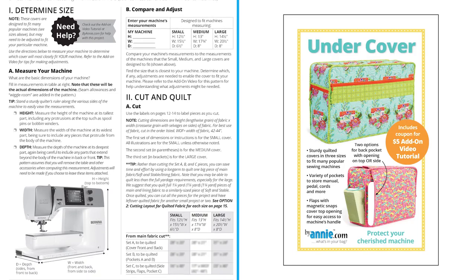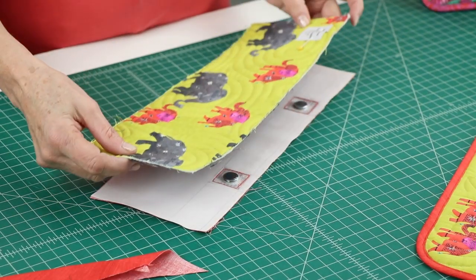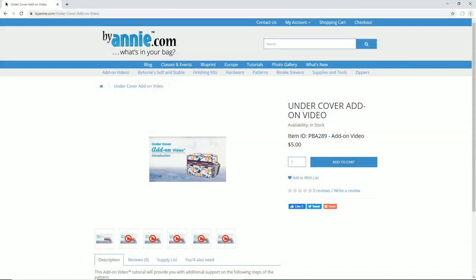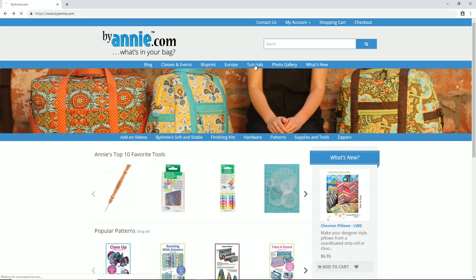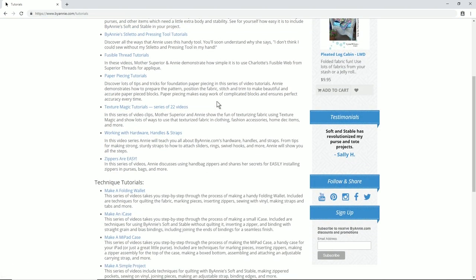The clear and complete pattern instructions, combined with the add-on video, make Undercover a pattern that can be accomplished by all levels of makers. Whether you have one machine or ten, you'll enjoy the simple process and beautiful results. The project is very straightforward, and if you need help, the add-on video and other video tutorials at ByAnnie.com will walk you step-by-step through the more unique or challenging aspects.